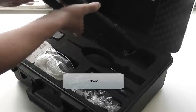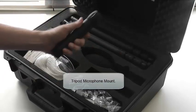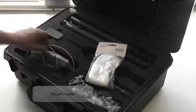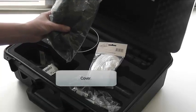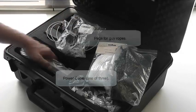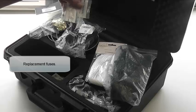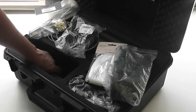Also included is the tripod as well as the microphone adapter for the tripod. Guy ropes are supplied for tying down the tripod in windy conditions, and a security cable is also supplied for the NMT case. Three sets of power cables are included for different regions. At the bottom are some replacement fuses for the unit and a certification notice for the hardware.